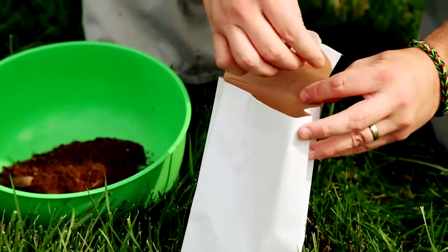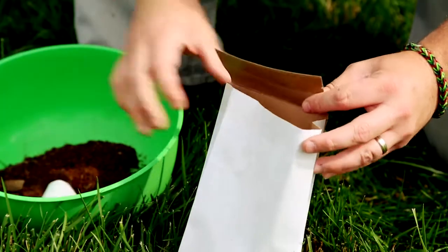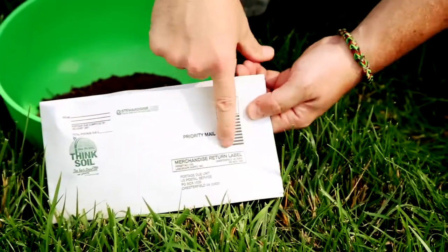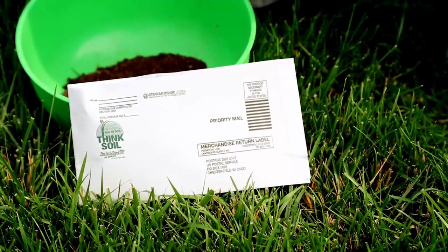The postage is prepaid, so there's no additional cost to you. Peel off the lip cover exposing the sticky area, fold, and seal the envelope closed. Now all that remains is giving the envelope to your post person or taking the package to your local post office.